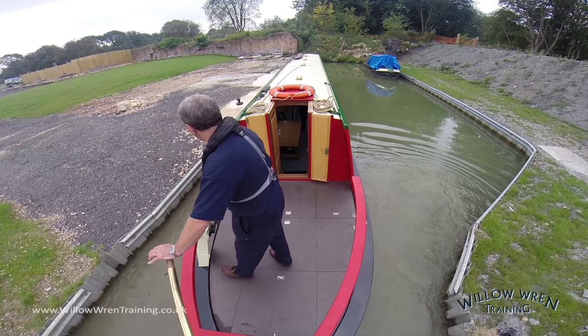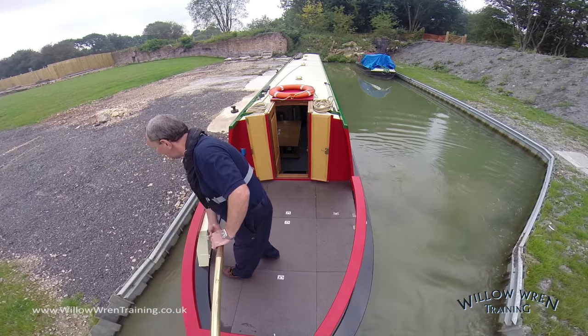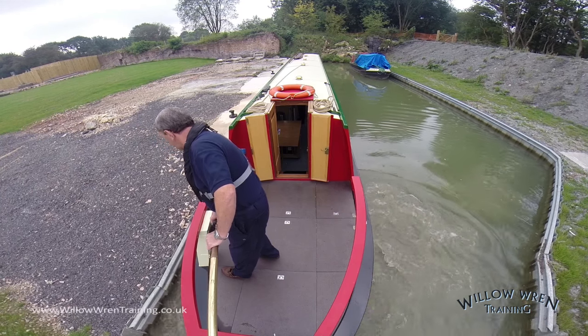Now I need to bring the stern in, so a burst of forward speed, and bring the tiller over toward the topaz side, and then an equal burst of reverse. That counteracts the need for the boat to move forward.